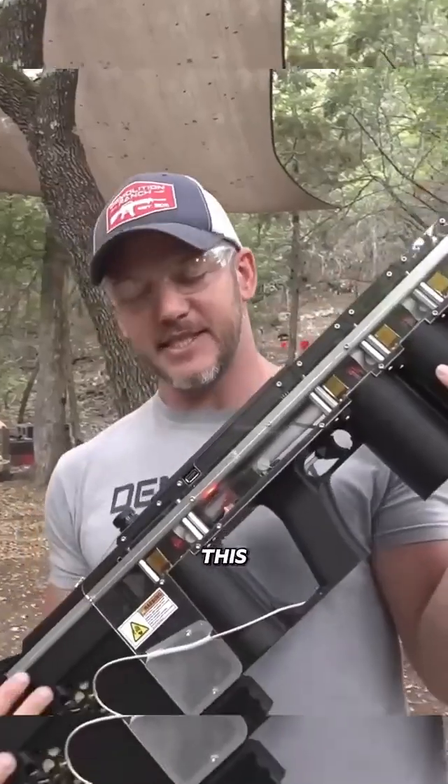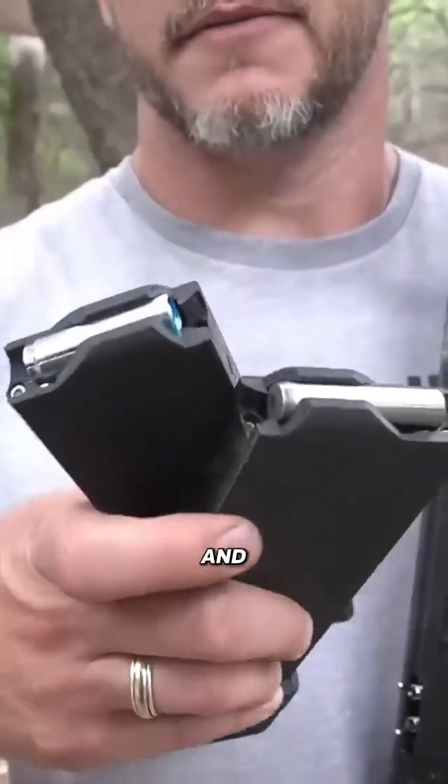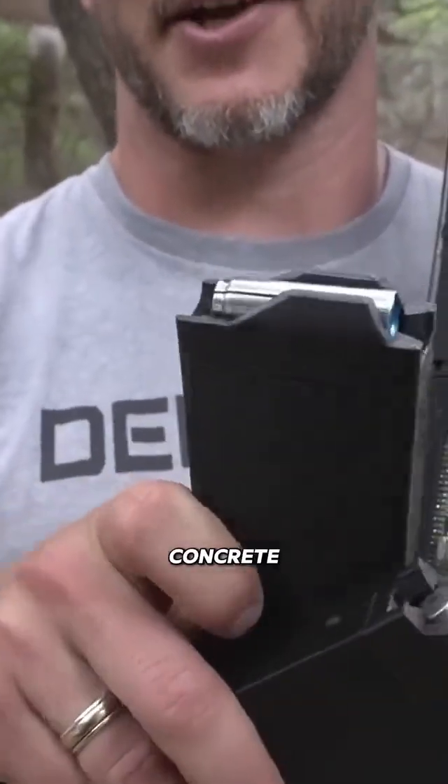Next up are these little guys. This is the GR1. These shoot a much bigger round, and for you astute viewers, you'll notice that actually is a concrete anchor.